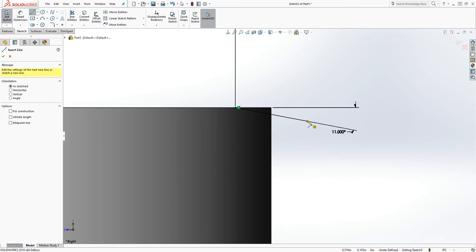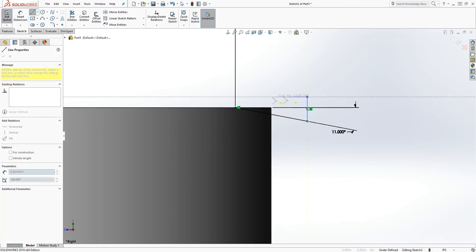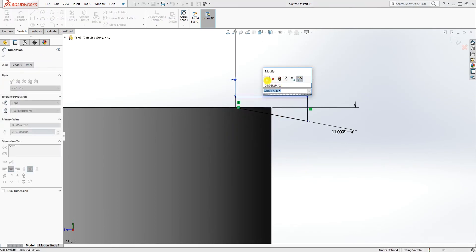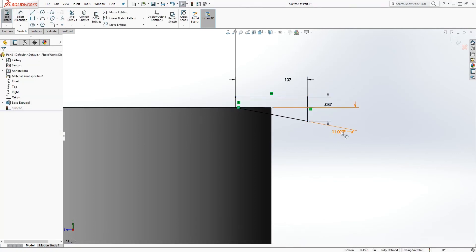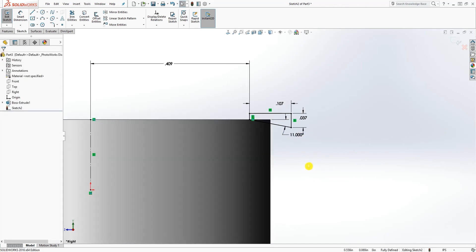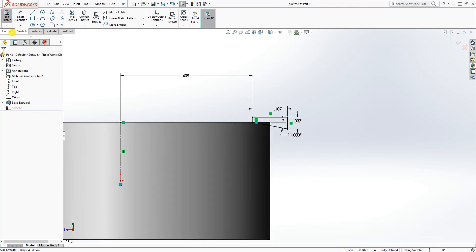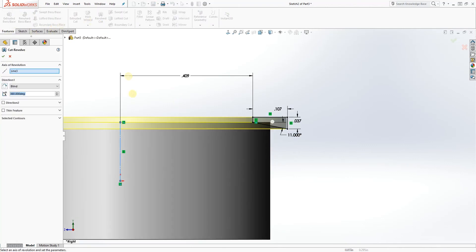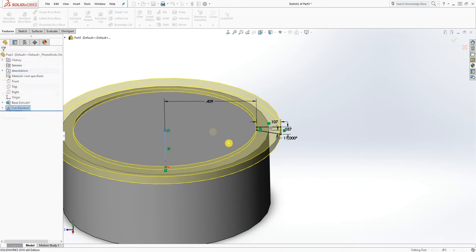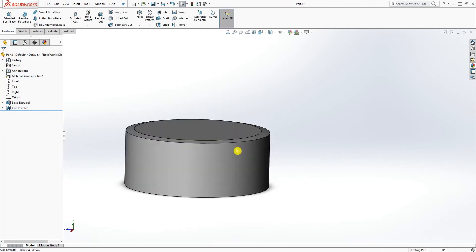This sketch is almost fully defined. What we need to do is just close the sketch — you can draw any shape around it to fully close it, and add any dimension to this part to fully define it. At the end you should have something like this. Now we are going to revolve cut it — select revolve cut and click OK.